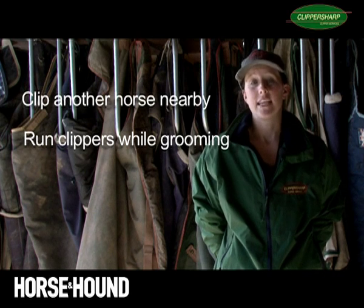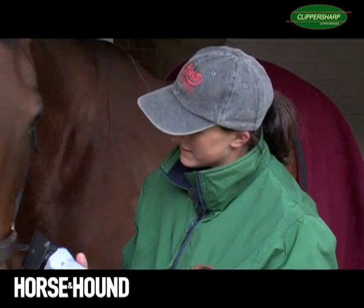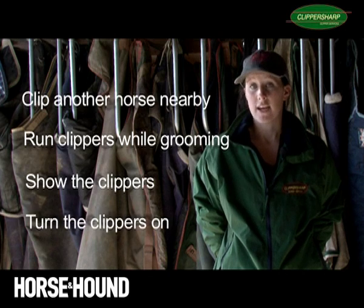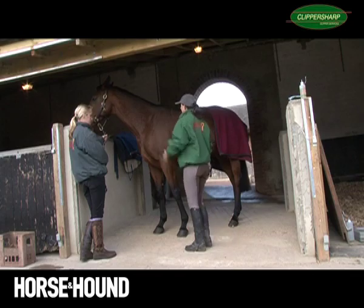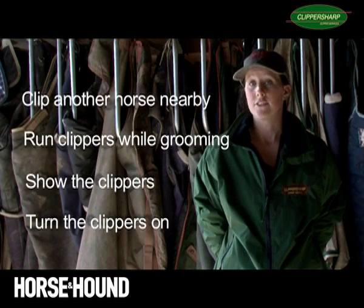This gets them used to the noise, which quite often is the scariest part of being clipped. Once you feel they're happy around the clippers, introduce them very carefully. Just show the horse the clippers first — don't run them, don't do anything, just let them see them, sniff them. Then maybe try running them as you have been before, stroking the shoulder and then taking the clippers to the shoulder very gently. And just go steady as you go.